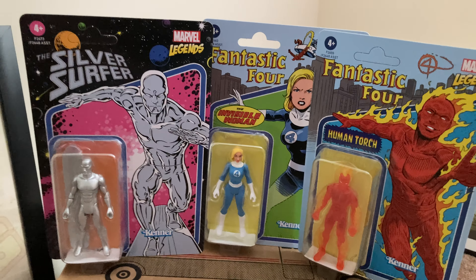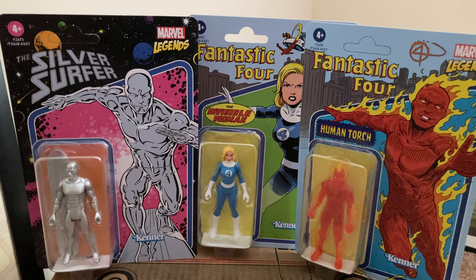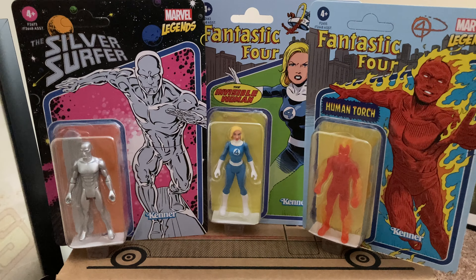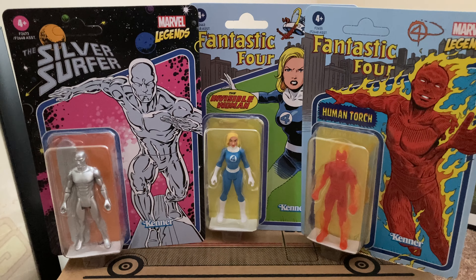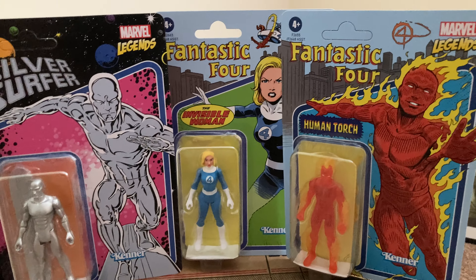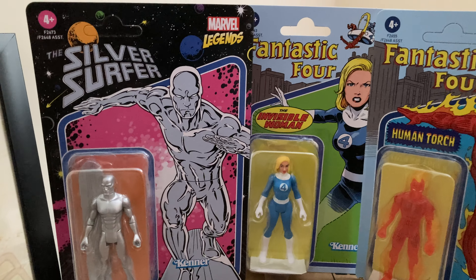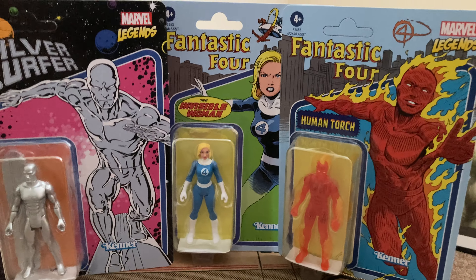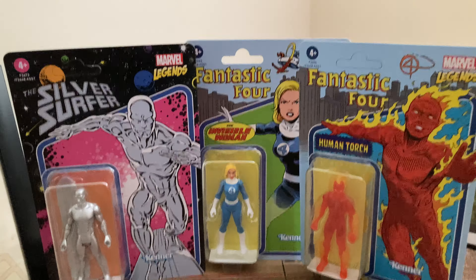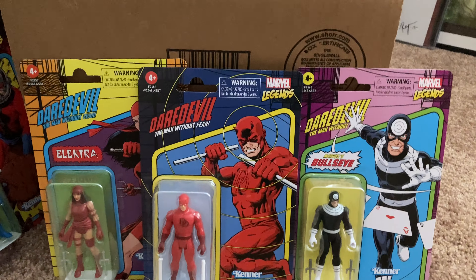These are Hasbro's submissions to their small line of Marvel figures — they've been doing Marvel Legends ever since they took over from Toy Biz. These are just incredible, especially if you're old school Secret Wars or Super Powers fans like myself. They brought back the old Kenner logo, which is mostly associated with Super Powers since it was Mattel that did the Secret Wars line. Hopefully this series continues because they've got a lot of cool offerings across different waves.